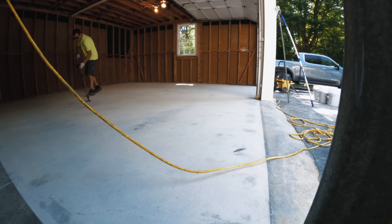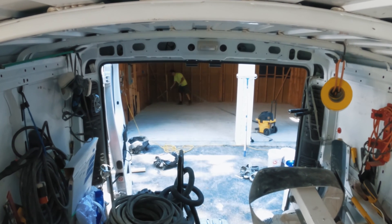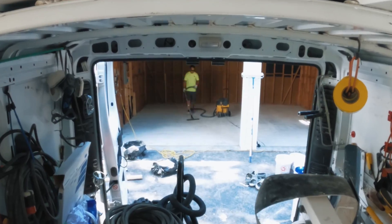We always have a lot of concrete dust to get up, but we always make sure the floor is really clean — we bag all the dust up and haul it away.